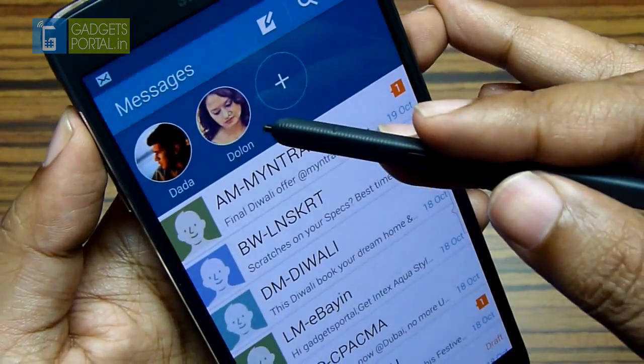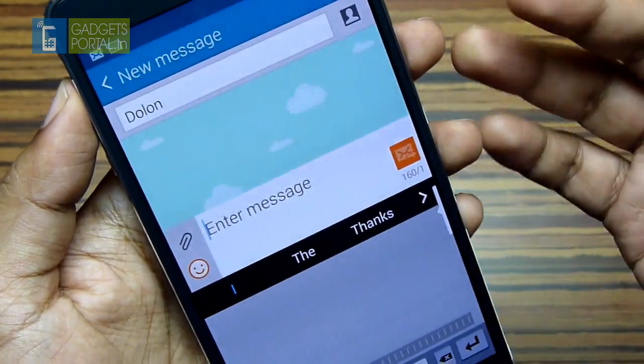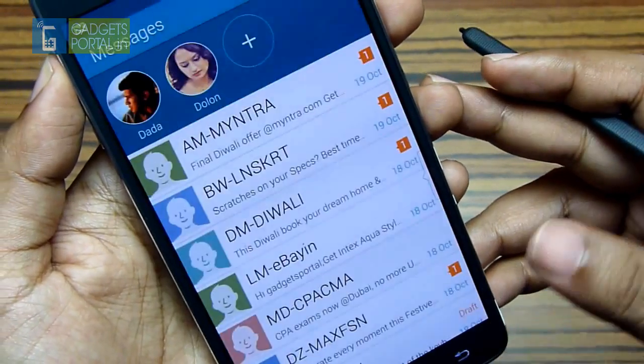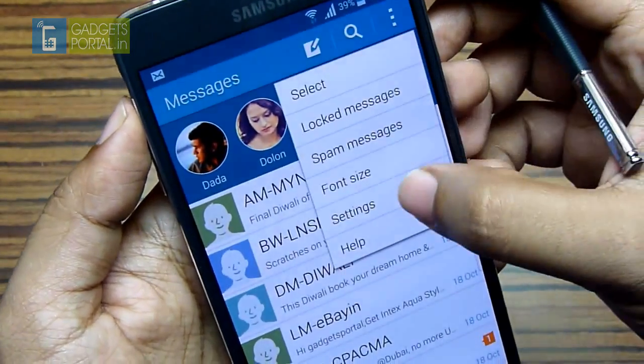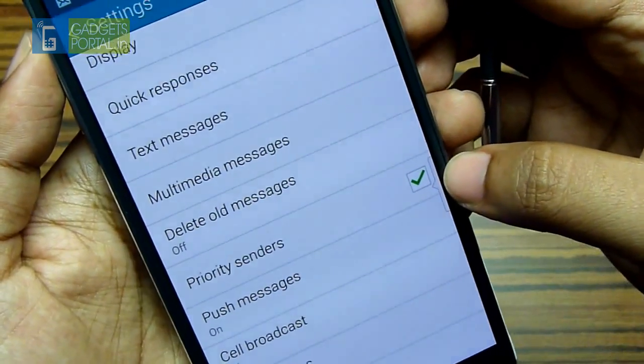There is a priority senders field as well, and tapping on it will enable you to write a message on the go. You will also get new message notifications there. To enable this field just hit the settings and check the priority senders option.